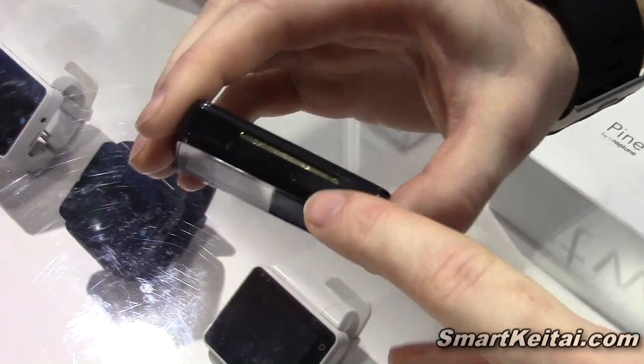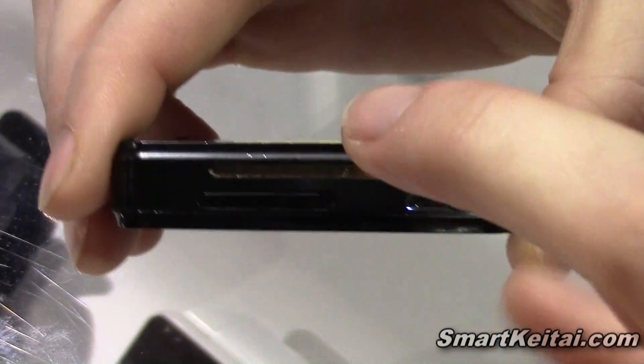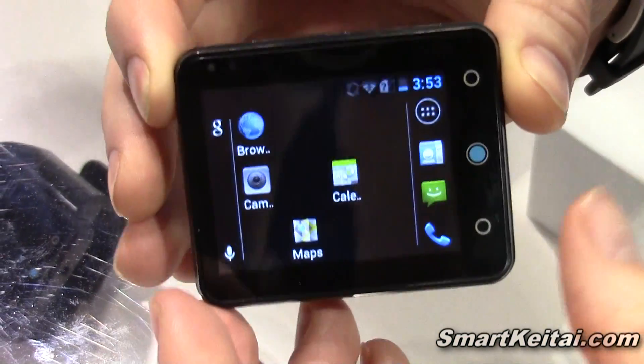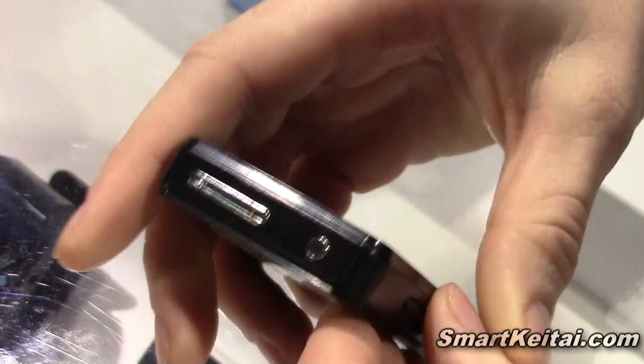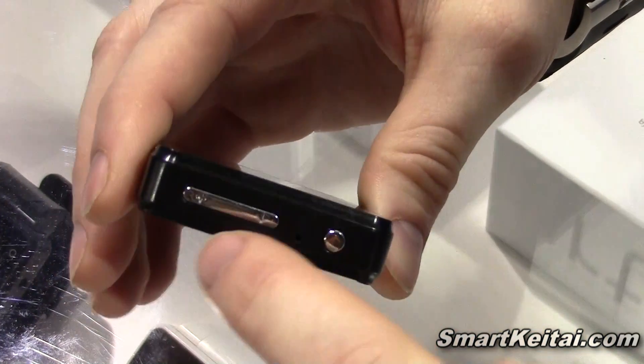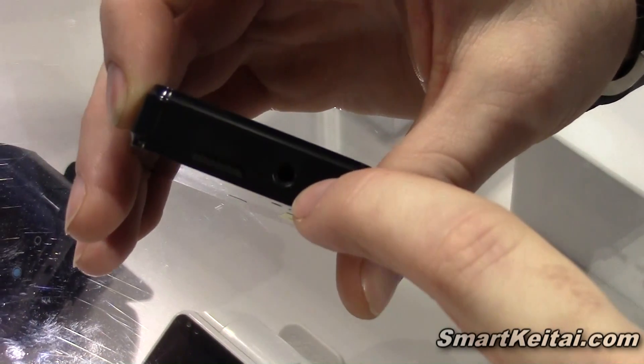You pop it out and insert a micro-SIM card here. Any carrier will work, up to 3G. It's not branded, so it's fully unlocked. It has a microphone here for phone usage, the volume rocker, the power button, and on this side you have the headphone jack.